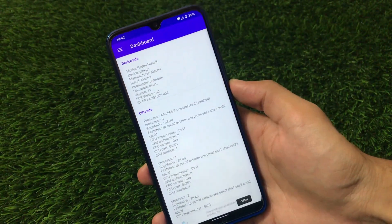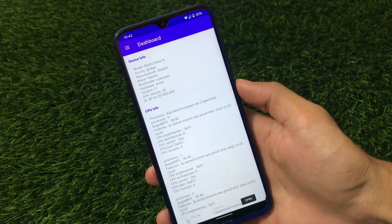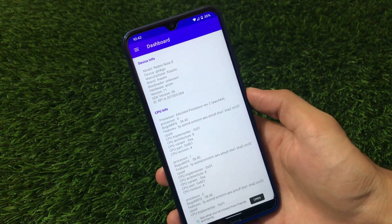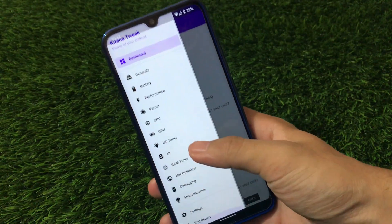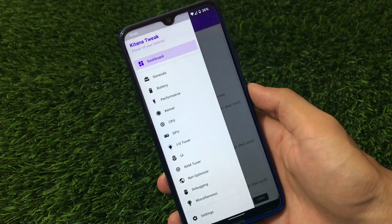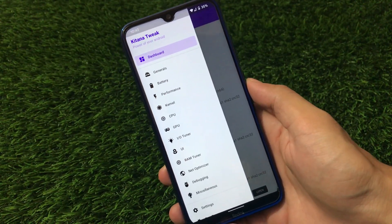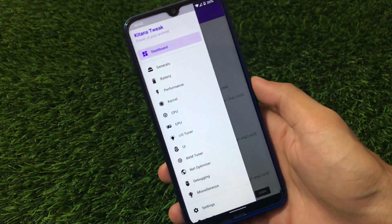What is up guys, this is Karen here, welcome back to Tech Current YouTube channel. If you want to increase your device battery life and want to tweak your Android easily without any issues, and if you've ever used L Speed, here's a very cool alternative called Kitana Tweak. It has a lot of things to customize and tweak on your Android device, and it's quite easy to use with a user-friendly interface. It's kind of the same thing as L Speed, which was one of my favorite Magisk modules.